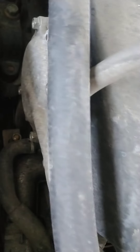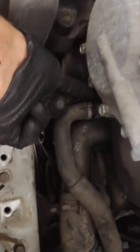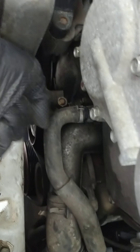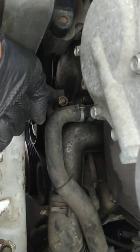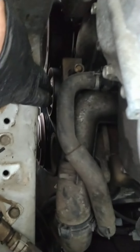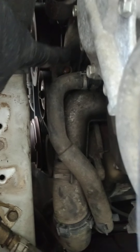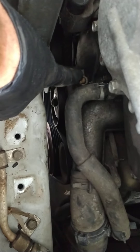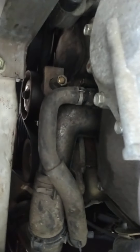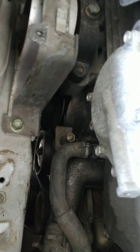To get to the bolt over here, you're going to need to loosen this. I use a 15 millimeter ratcheting wrench. You can see where the pulley is down there — you have to loosen that pulley a little bit, then loosen this, and it'll go down just enough where you can get to that bolt with a 10 millimeter ratchet.